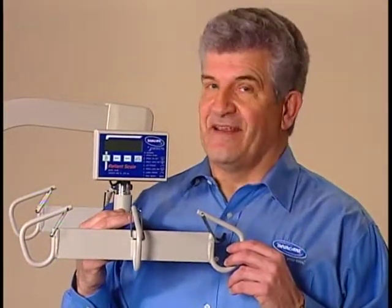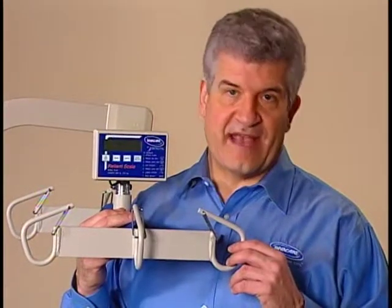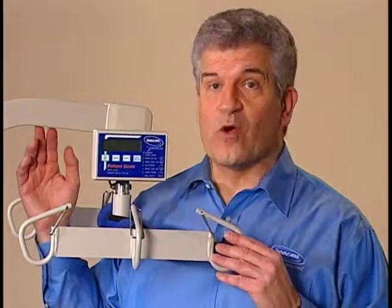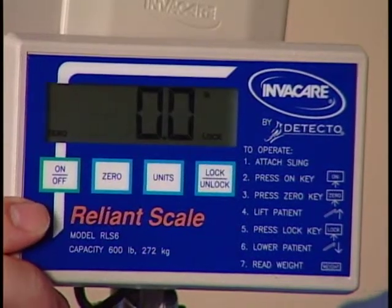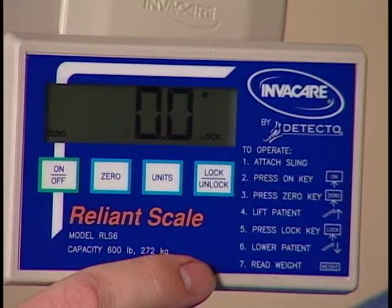Keep in mind that the resident's weight must not exceed the lowest rated capacity of any component — the lift, the sling, or the scale. The scale is easy to use with clearly labeled controls, an easily read display window, and operating instructions printed on the face panel.